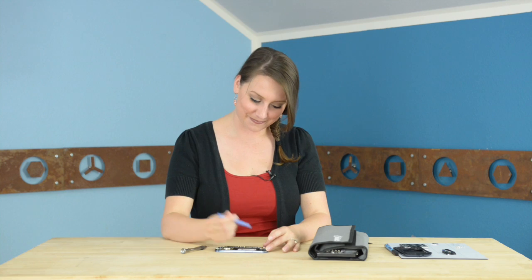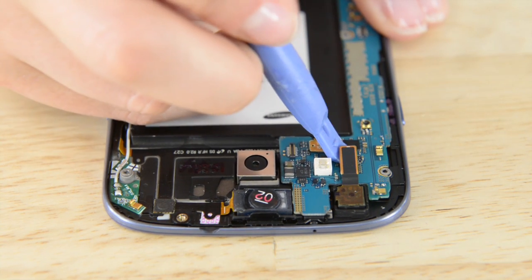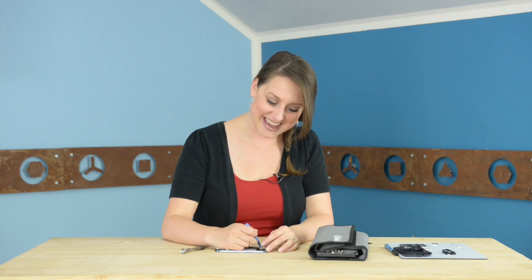We have a few cables to disconnect before we move onto the motherboard. First, let's start with the front-facing camera connector. We're going to use our plastic opening tool to just gently pry the cable from the motherboard. And now we're going to do the same for the digitizer cable, the display data cable, and the WiFi antenna.